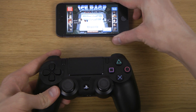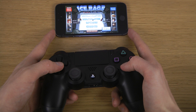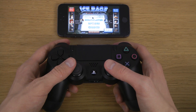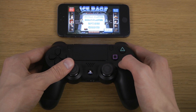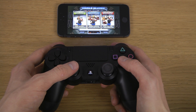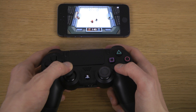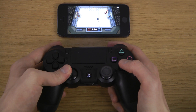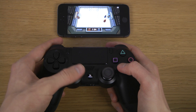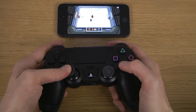Very, very fun game though, I gotta say. Let's try again. Ice rage. Yeah, it's banana rage. Oh my god. Oh my god, I'm horrible.